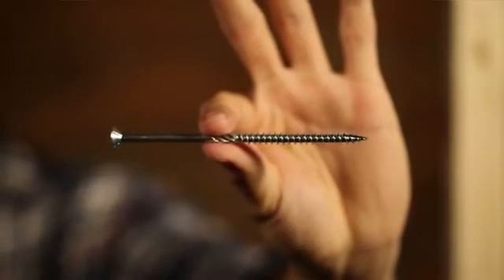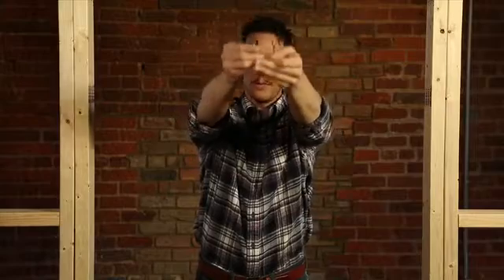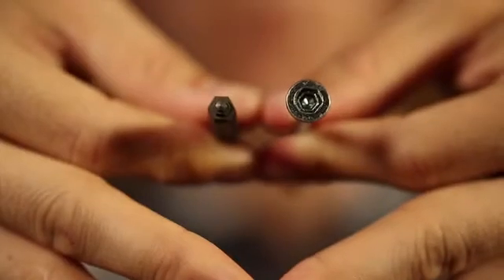After countless hours of engineering, testing, shooting blanks, and lots of screwing, we came up with this: the Outlaw deck screw, powered by the Unigrip drive system. One bit is all you need to drive any screw we create, from a half an inch to eight inches in length. This time, size doesn't matter.